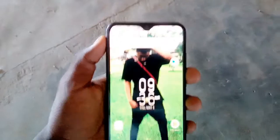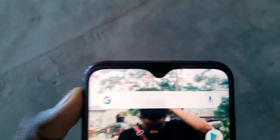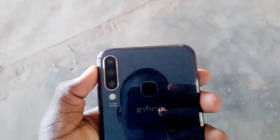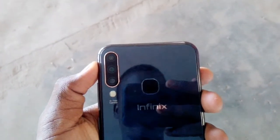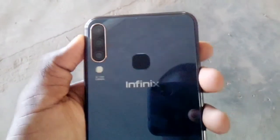This is a 6.26 inch phone with a 19.9 aspect ratio which runs Android 9.0 with the Infinix XOS 4.0. It comes with the MediaTek Helio P22.